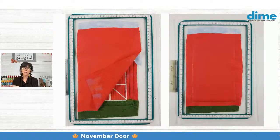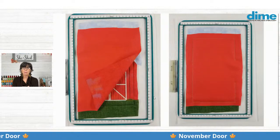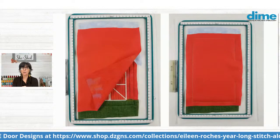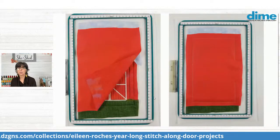At this point, I also fold back the seam allowance on the back and the front, and I press that before I turn it. That makes it easier to edge stitch it later on.